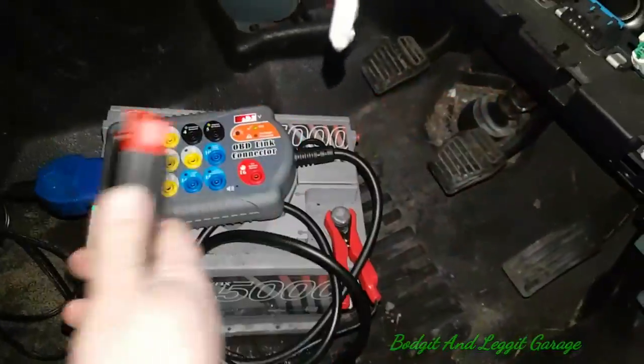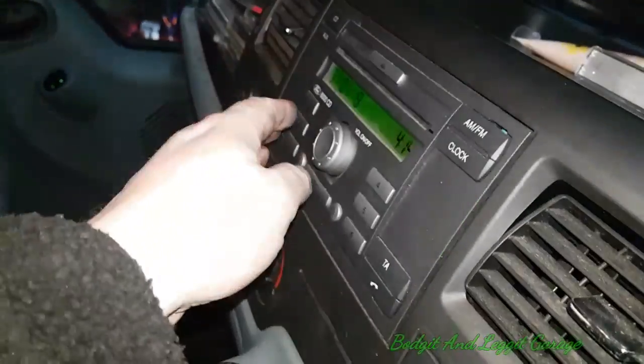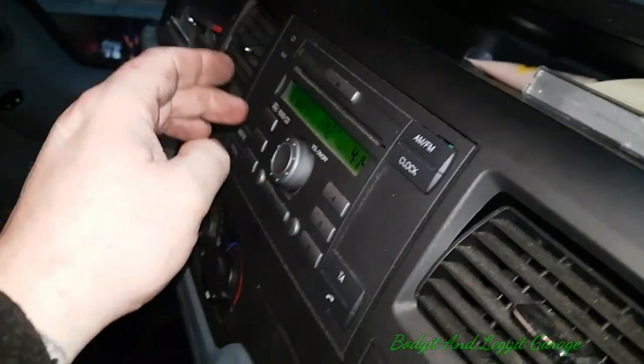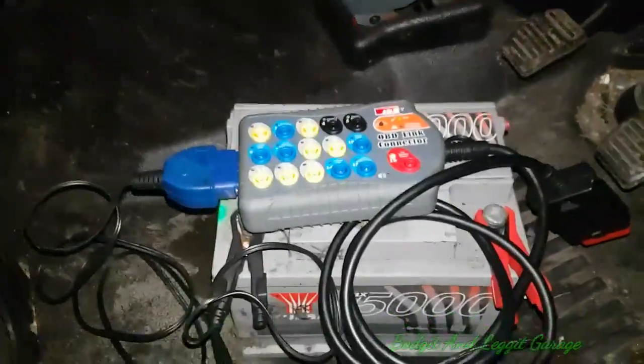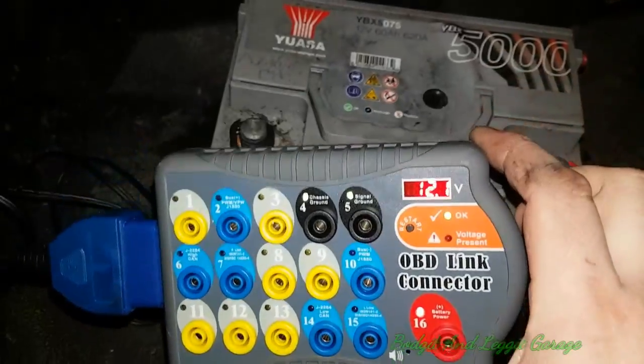We'll disconnect this — it's now disconnected. Turn on the ignition — let's see if it starts. There we go, lovely jubbly! And now the radio code — there we go people. We did not lose anything, all down to our breakout box. I'll leave all the links in the description.